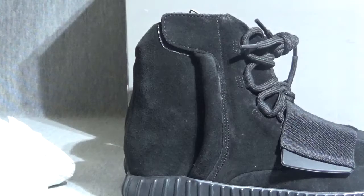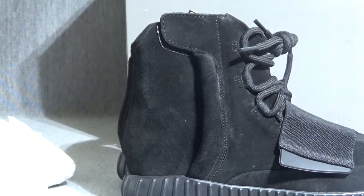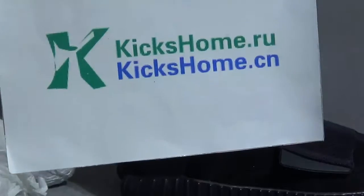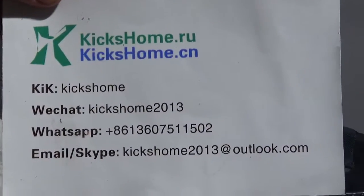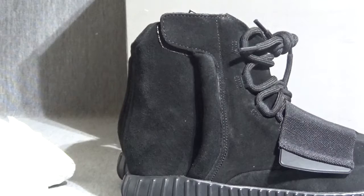This is the whole showing of the hot shoes. If you are interested, check our website. This is our contact information. Thank you for listening. Bye.